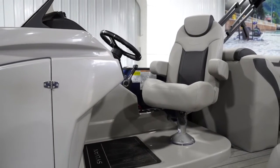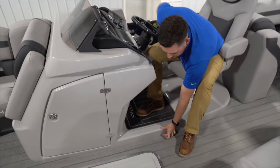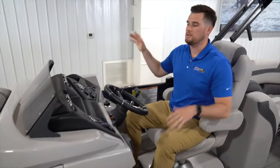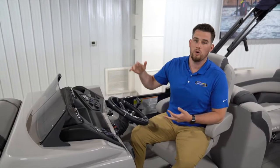Now we're inside the tri-tune. I'm going to go over two options that are not standard on Sylvan's SPX performance package, but we like to put on all of our in-stock pontoons. I am sitting on a raised helm platform — you can see this extra height right here. As I'm sitting here I can see above everybody in front of me and behind me. If I'm pulling skiers or tubers, this helps me see around me, especially on a busy lake. This is a very safe feature and something we like to put on all of our tri-tunes.